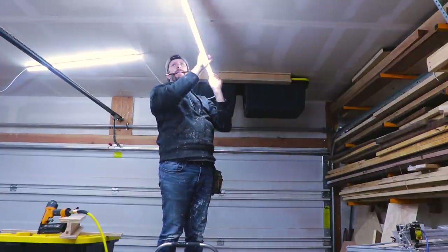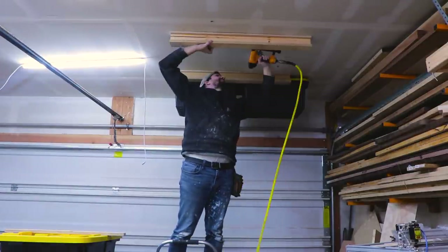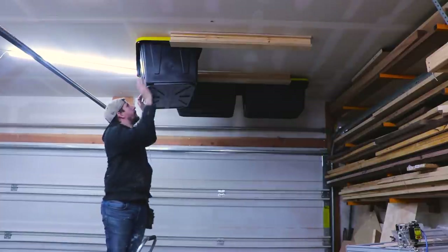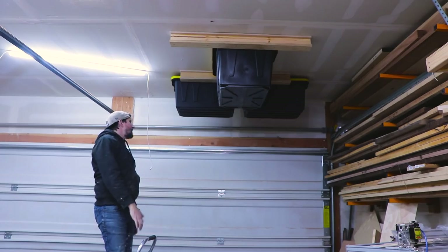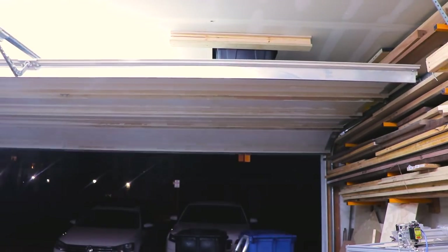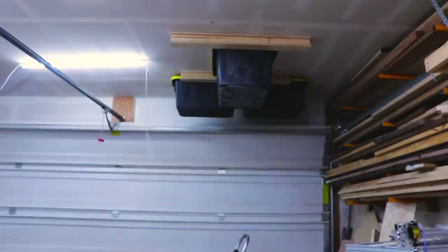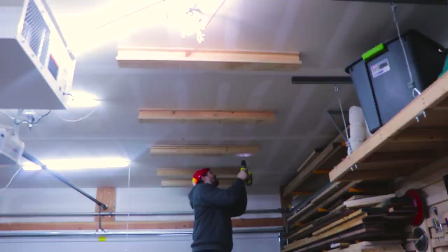After adjusting the first two runners and relocating some shop lights, I could finally move on to the next runner using the same process. I used the spacer to mark where the runner needed to go, then attached it with brad nails. I tested one of the large totes and it fit perfectly. Then I followed that process with the last two runners off camera. Then it was time to secure them — not permanently, but so they wouldn't fall down.